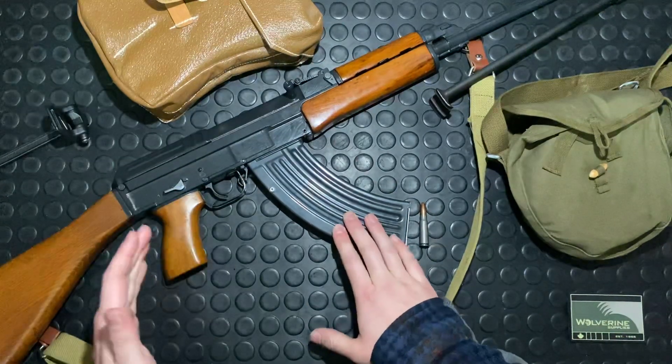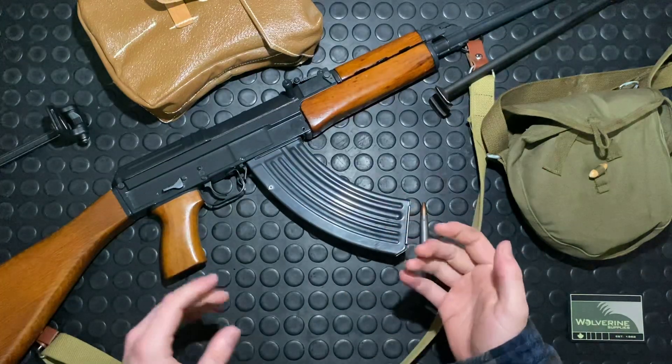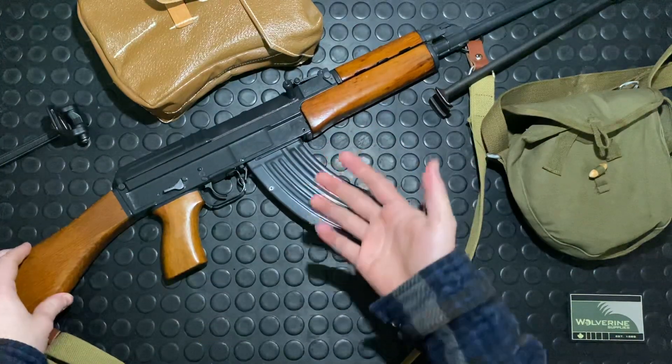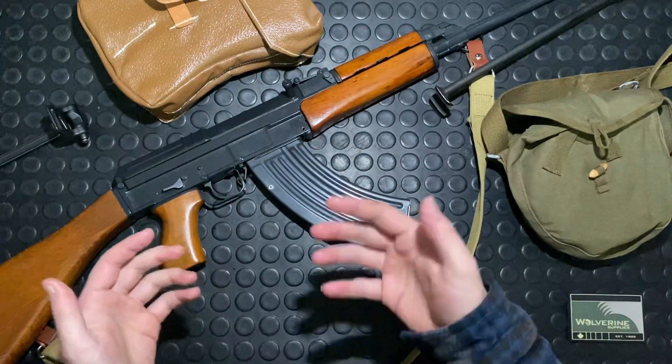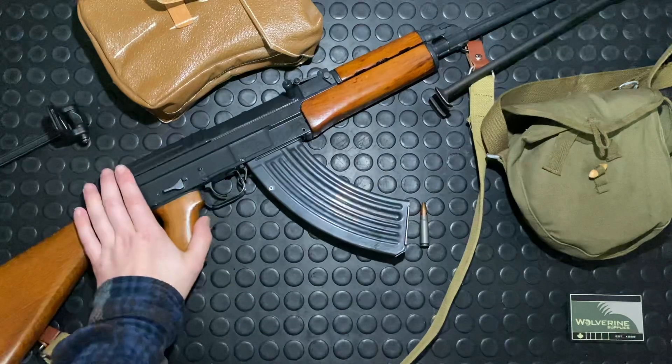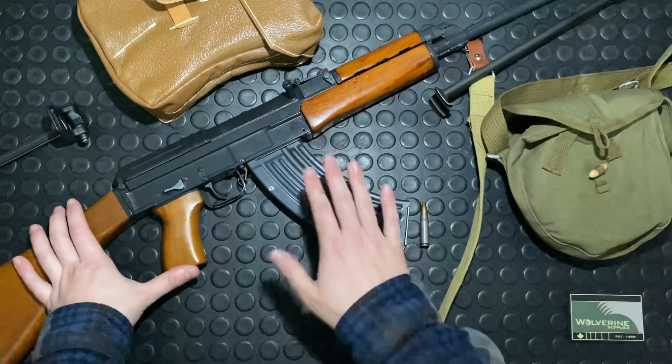This particular gun was made by CZ. For all you guys out there, just think about the Bren 805 and 806 — same company that made this gun — and the Scorpion EVO 3, same manufacturer. They're still making these heritage guns, which is pretty cool.